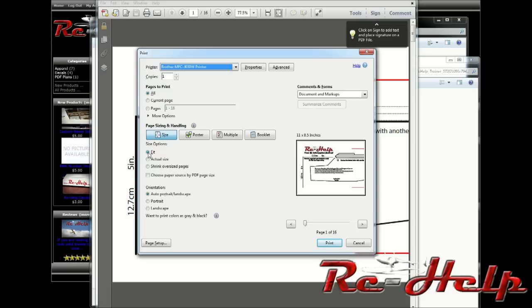Once you get that done, go up to this page and hit Control P. Make sure on your size options you select fit. It will shrink it just a hair, but if you select actual size it actually cuts some of the edge of the page off. On my particular printer, which is the Brother J630W, I have to select fit and it prints out perfectly every time. Then hit print and it'll start printing.